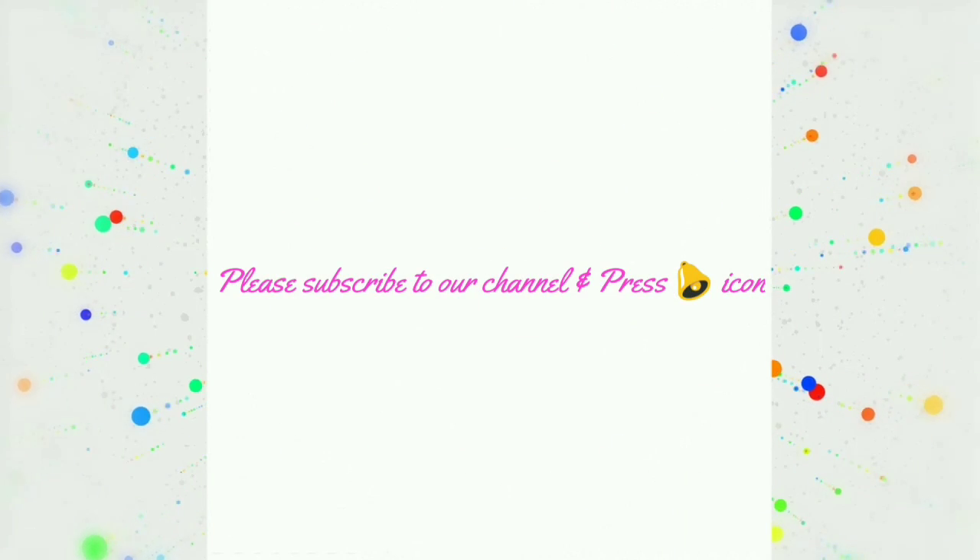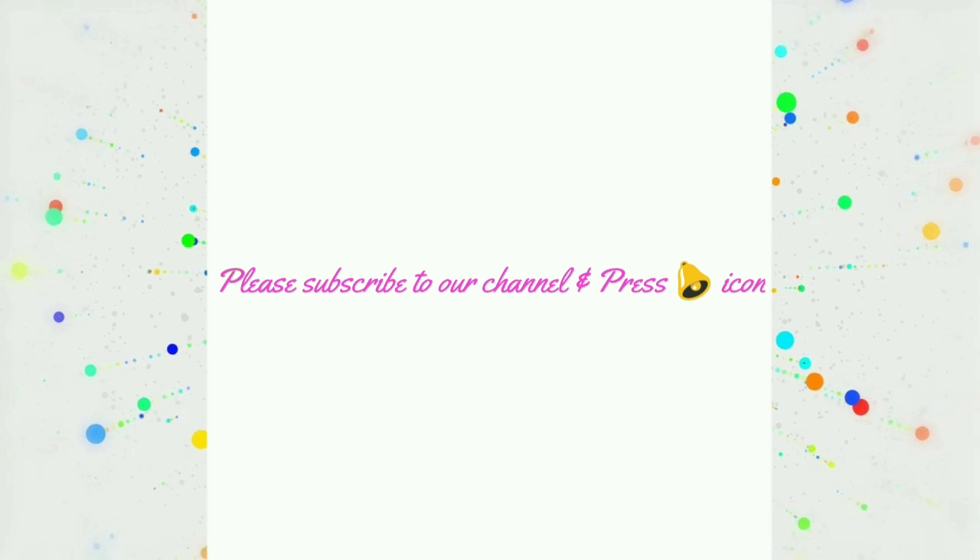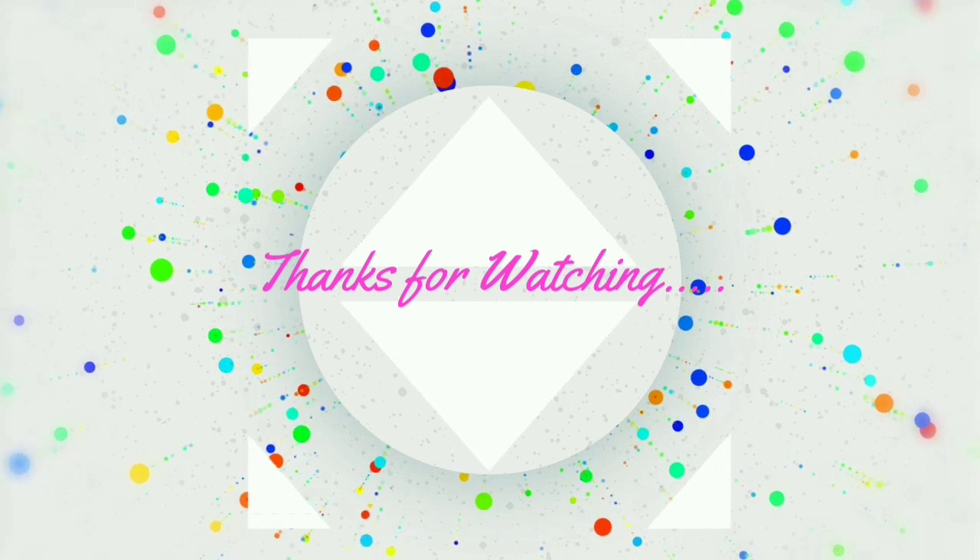If you like this video, please hit the subscribe button. Please press the bell icon. Thank you for watching.